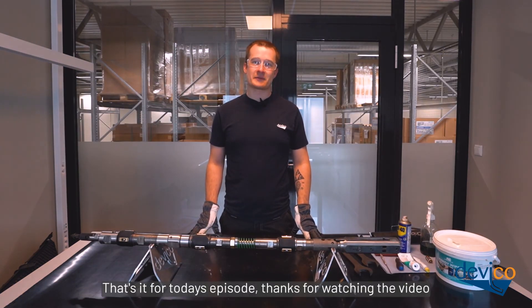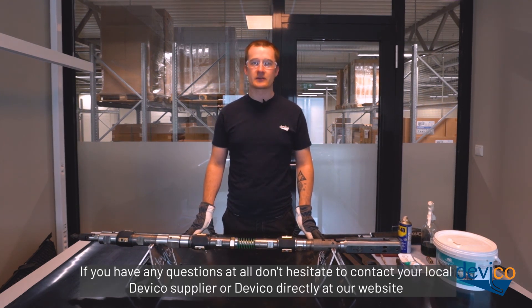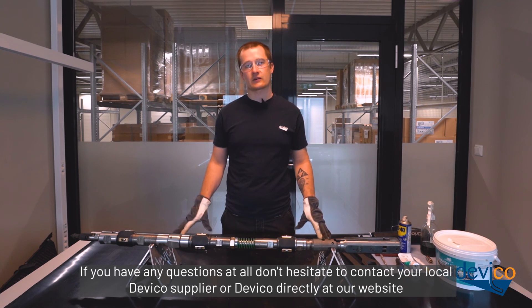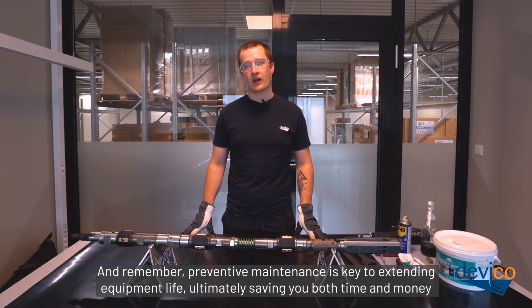That's it for today's episode. Thanks for watching the video. If you have any questions at all, don't hesitate to contact your local Devico supplier or Devico directly at our website. And remember, preventive maintenance is key to extending equipment life and ultimately saves you both time and money.